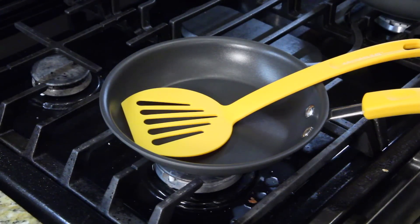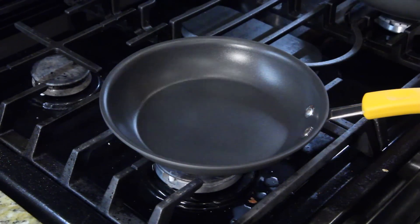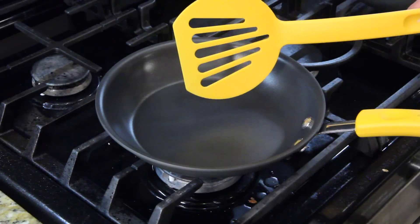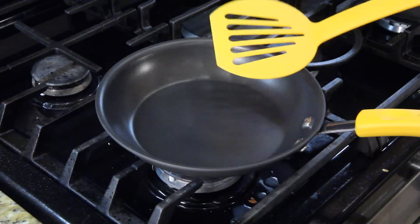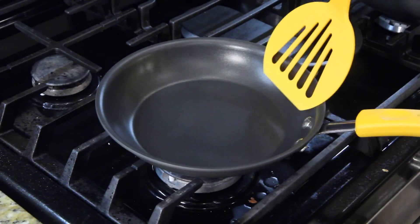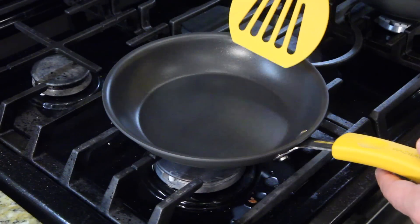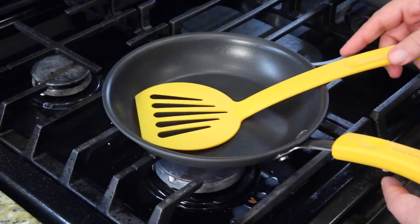Okay guys, so first tip is you want to not use a small pan. Even if you're cooking one egg, never use the small pan. This is perfect for one egg, but look — trying to get under it, it's just too small. You wind up hitting the egg before you can get under it. You need a big pan.